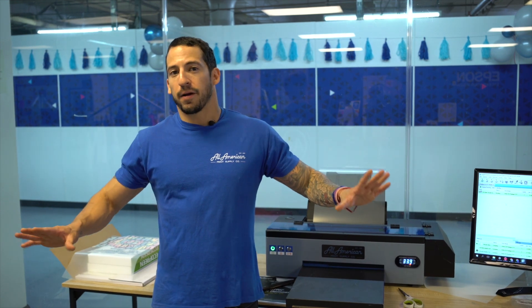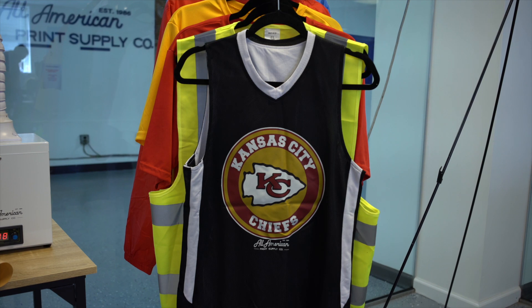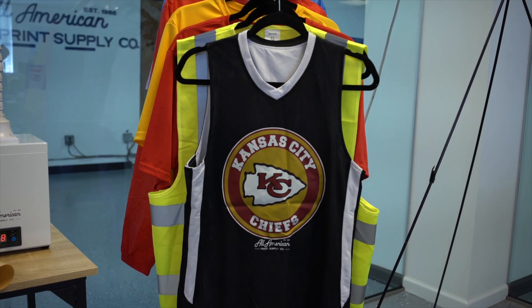One, we have virtually zero fabrics that are not compatible. I've done leather, nylon, polyester, rayon, blends, caps, headwear, and more. Also, because of the affordability of the supplies — I'm talking about the film, the ink, and the powder — this is going to be a very profitable printing process in total. With fabric compatibility being virtually limitless, yes: leather, polyester, rayon, nylon, windbreakers, safety vests, caps, hats, wallets — you name it.